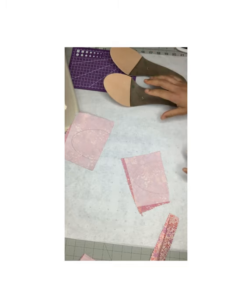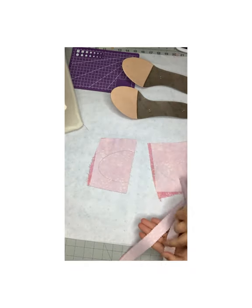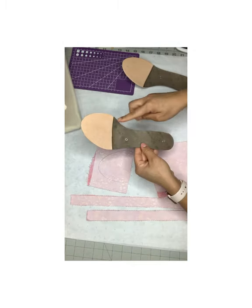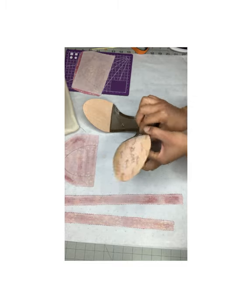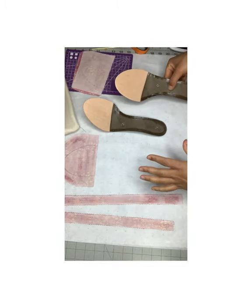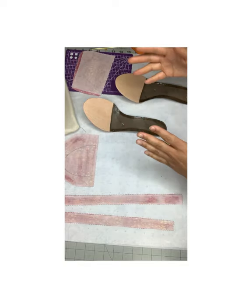I've started adding glue onto the insoles and I'm going to add glue onto the fabric and to the strips that will go around the edge. I've put glue on the insole and I'm going to wait for it to dry. I've also put glue on the rest of the fabrics, and then I'll stick them together and start putting the shoe together.